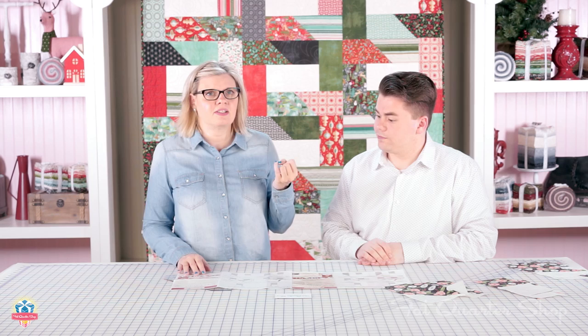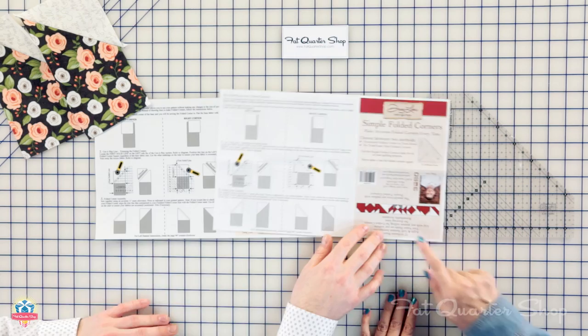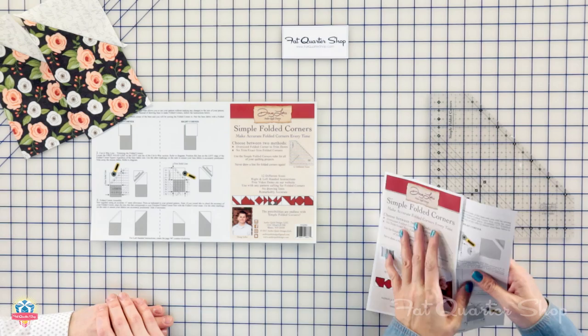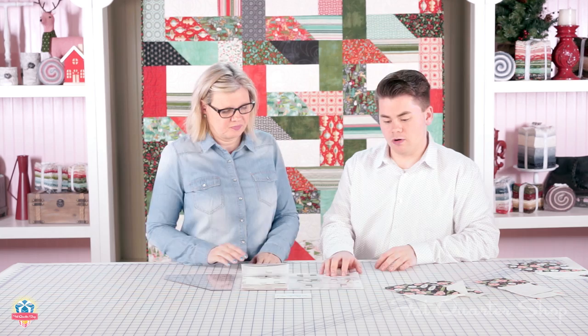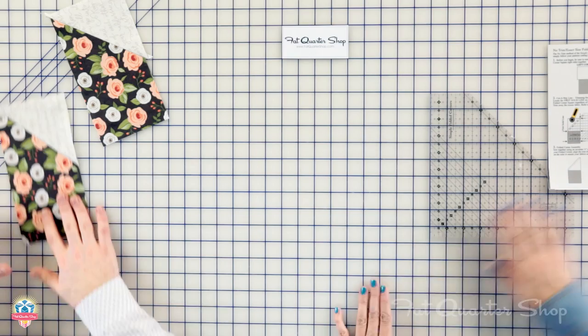This is going to work on flying geese, square in a square, snowball, and connector corners. On top of the instructions there's a little row of blocks — kind of a cheat sheet. You really can do so much with the ruler. Doug laminated the instructions so they never get lost and stay in perfect condition every time, which is key. So let's show how we do this.